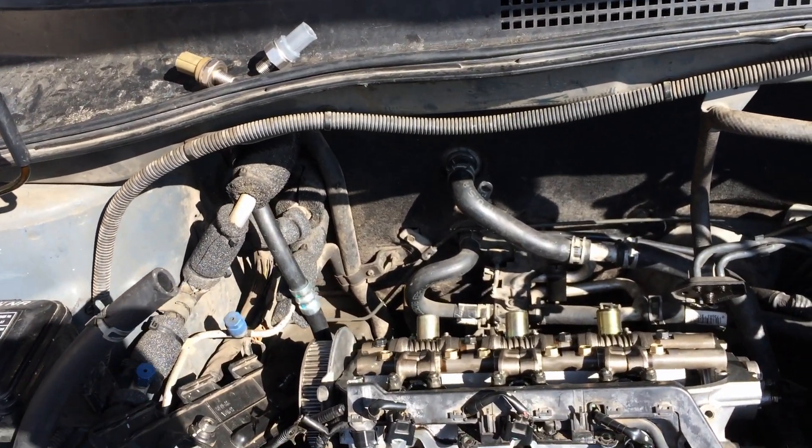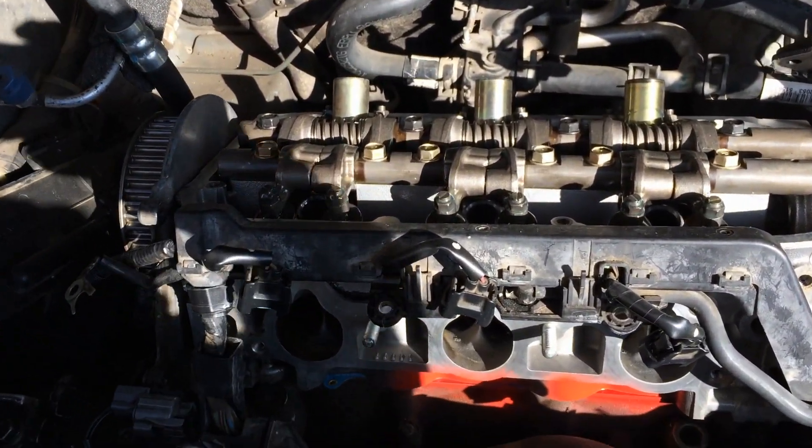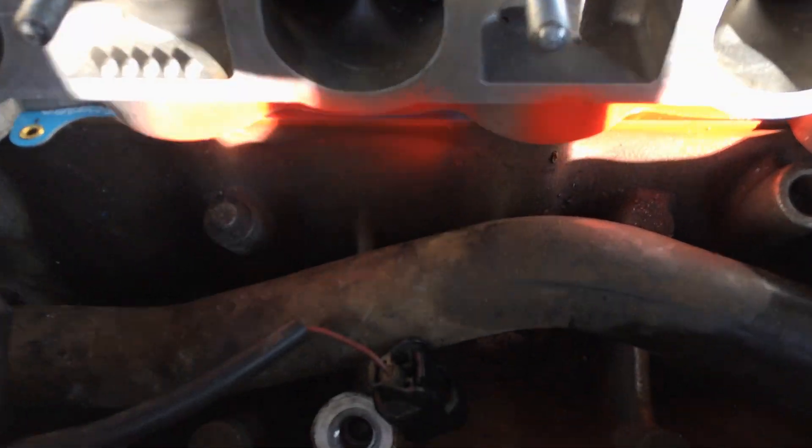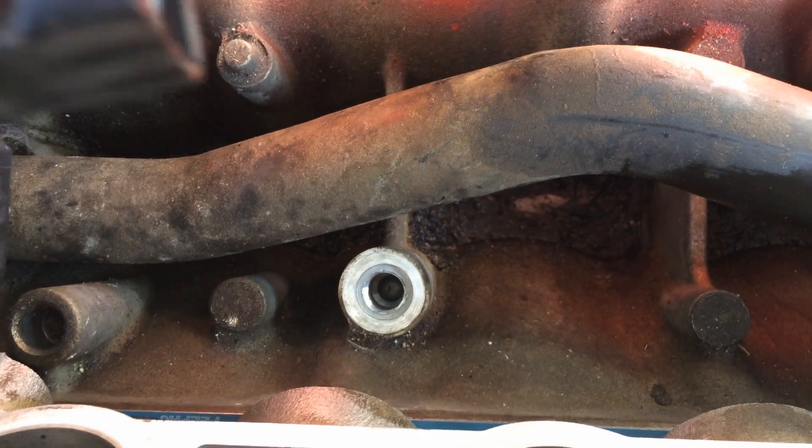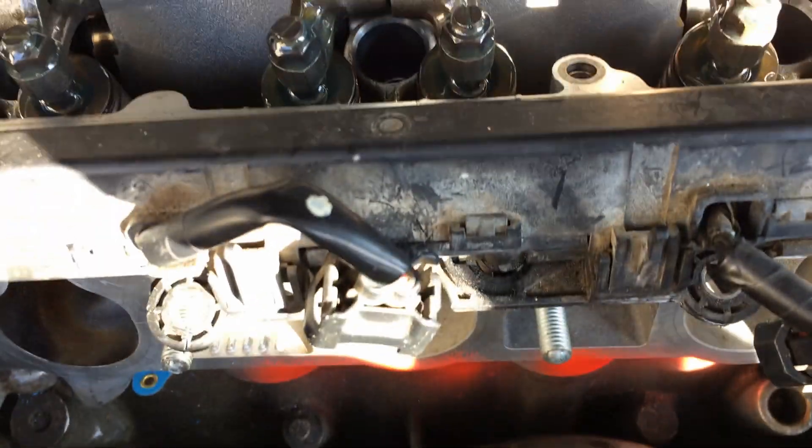Alright guys, I wanted to show you where the NOX sensor is on this Honda J-Series V6. Way down here in the valley — if you guys can see that — that's where the NOX sensor sits. You're between the two cylinder heads.